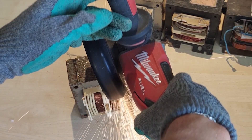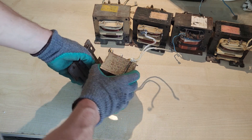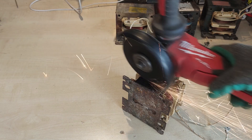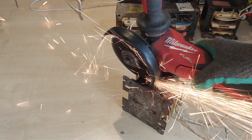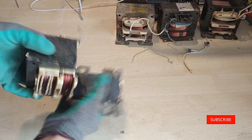I have repeated the same process with each of the other three transformers, and cut the welds very carefully in order not to damage the windings. I am not going to lie, this is tedious work, so make sure to watch the entire process — the end result is definitely worth it.